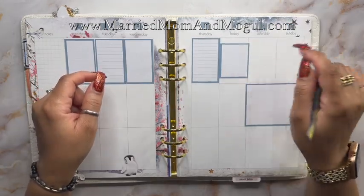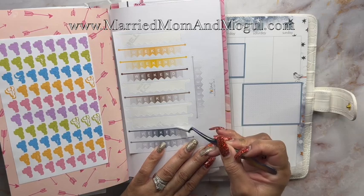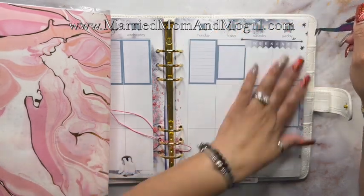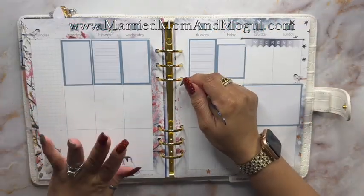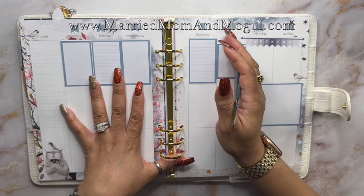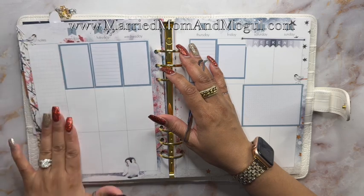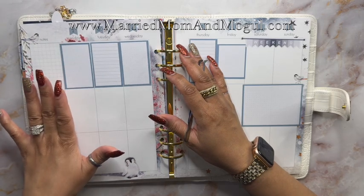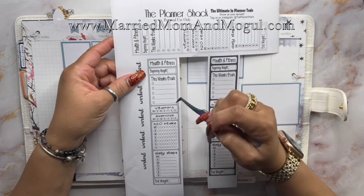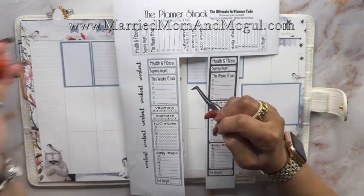Now I'm going to try to find a weekend banner. I'm going to go with this blackish gray weekend banner. In my horizontal layout I have two pages that I'm able to use for my health and fitness tracking and my self-care. Since I don't have that here, I think I'm going to use my sidebar to house that information. I have this sheet from the Planner Shack and I think I'm going to go with this grayish color.